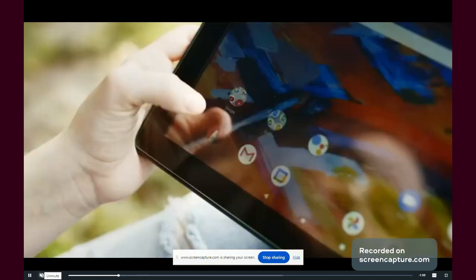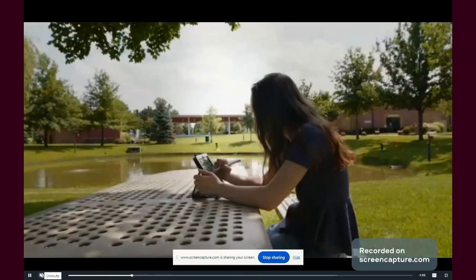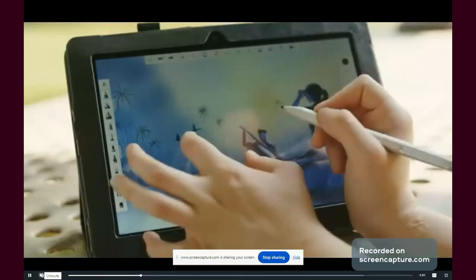The tablet is powerful enough for drawing purposes, though you may need to close some apps, as this tablet only has 6GB of RAM.